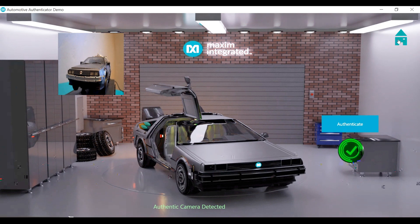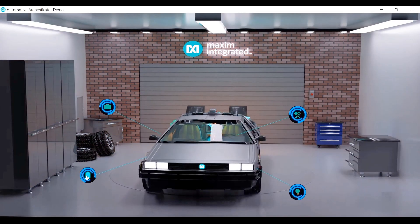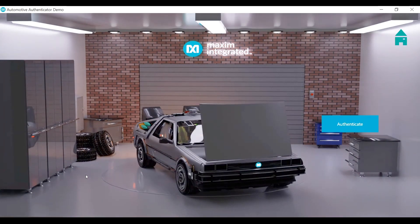Now we'll return home and test out another feature: the battery. A lot of electric vehicles are interested in adding security because lithium ion batteries can be incredibly dangerous. Having a non-authentic battery might compromise the entire system and the safety of the vehicle. So OEMs can add the secure authenticator to make sure that if the electric vehicle battery is replaced, it's an OEM approved component.